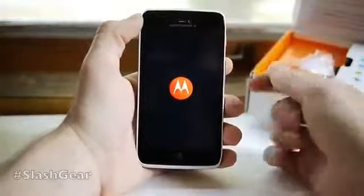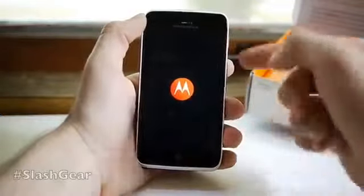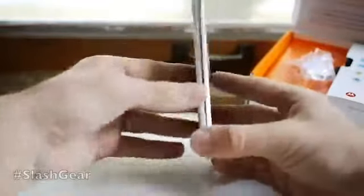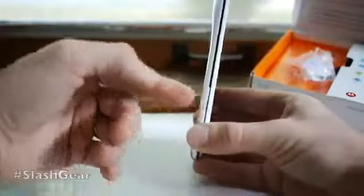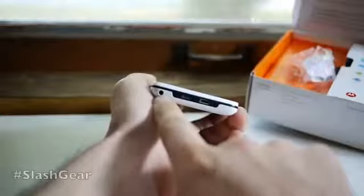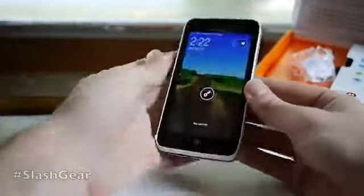It's got an 8 megapixel camera on the back. Again, it has Kevlar on the back so it's rough and tough. It has a 4-star eco rating, which means it's a very green device. On the sides you have a space for your micro SIM as well as a micro SD card you can put in to increase your memory. On top you have micro HDMI and micro USB, plus a headphone jack. On the right you have volume and power.